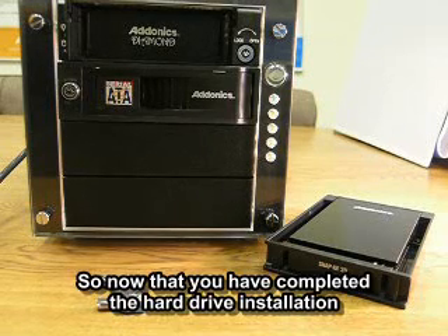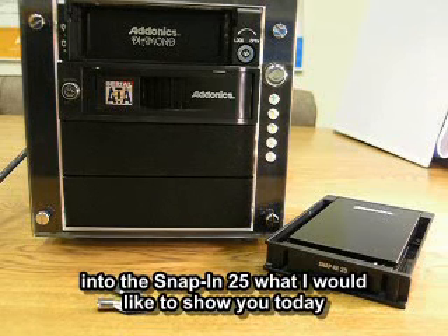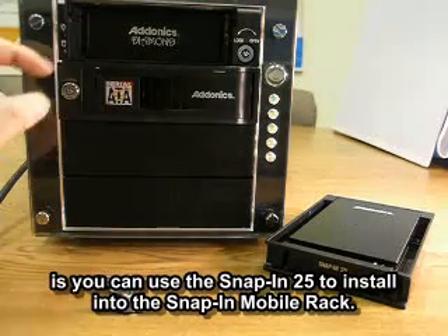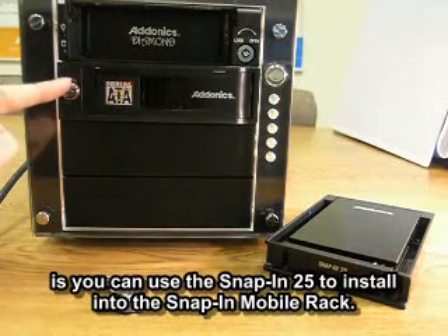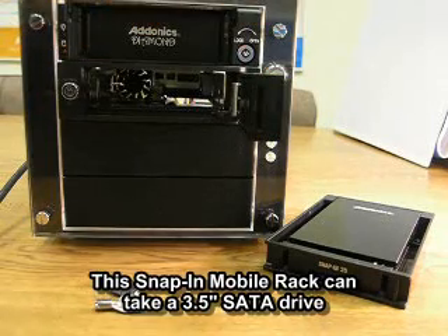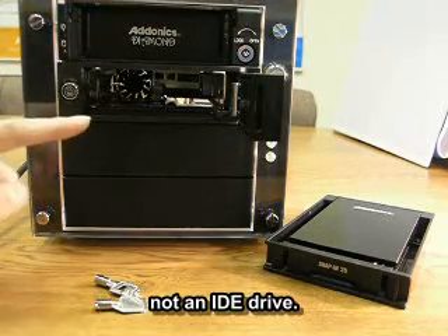Now that you have completed the hard drive installation into the SNAP-IN 25, what I would like to show you today is you could also use the SNAP-IN 25 to install into the SNAP-IN mobile rack. This SNAP-IN mobile rack can take a 3.5-inch SATA drive, not an IDE drive.